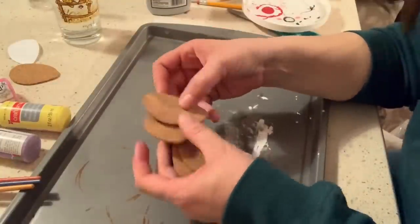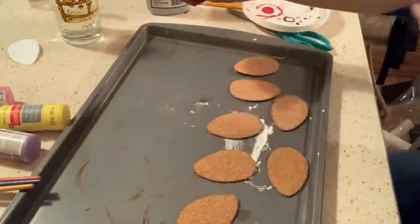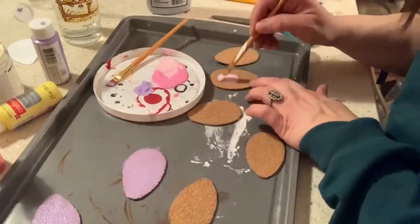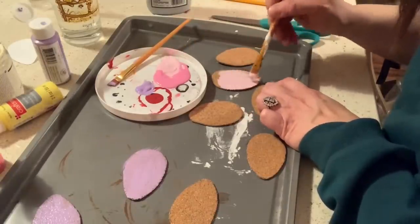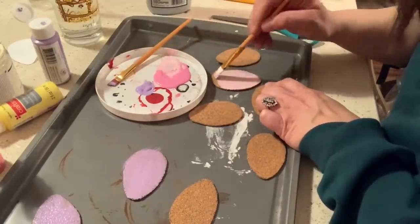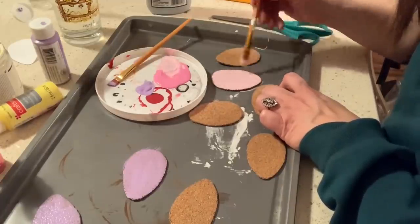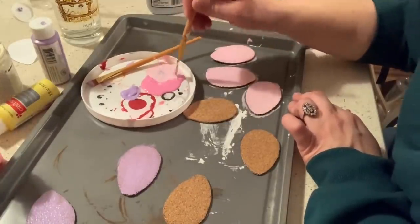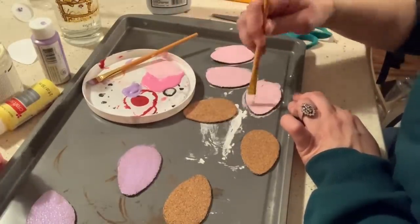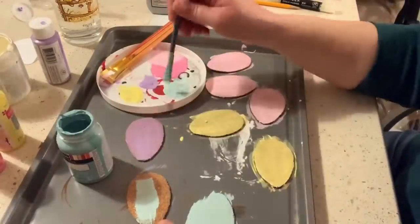I cut out about nine or ten Easter eggs and gave them all two to three coats of paint. I used my acrylic paints mixed with a little bit of white chalk paint, which gave the paints more of a pastel look — and the chalk paint also adheres really well to the cork, so that was a good way to get the paint to stick. The aqua paint was actually a chalk paint, so I didn't need to add any extra paint to that one.